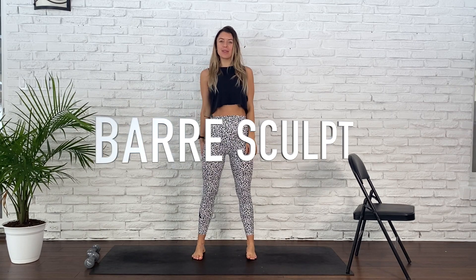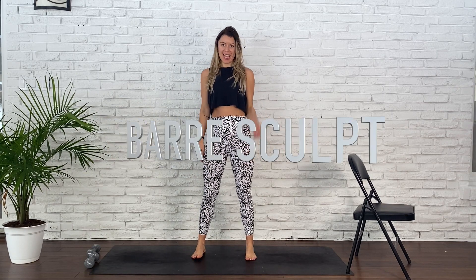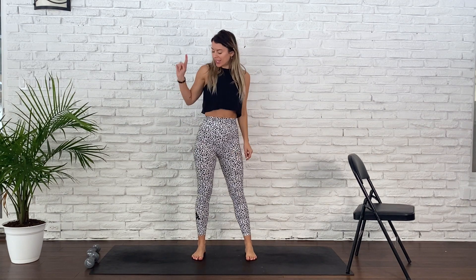Hello and welcome to your bar sculpt class. Today is going to be fun but harsh. There will be lots of holds and lots of pulses so you will definitely feel this tomorrow in a good way. For today's workout you're going to need a set of weights and a prop to stabilize you for our bar series. It's gonna be quick and efficient and you're gonna love it, I promise.